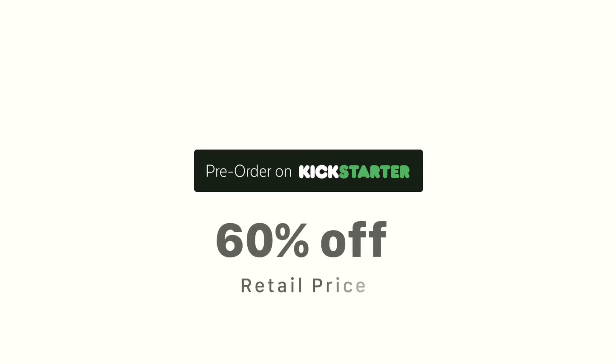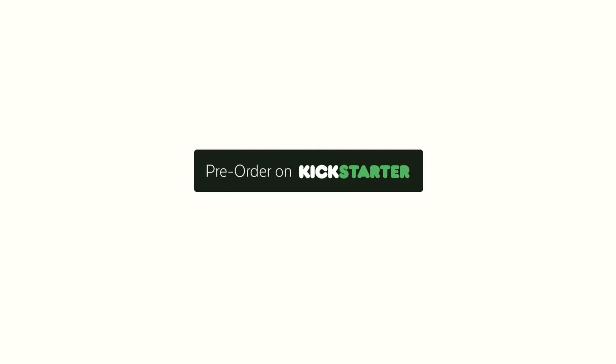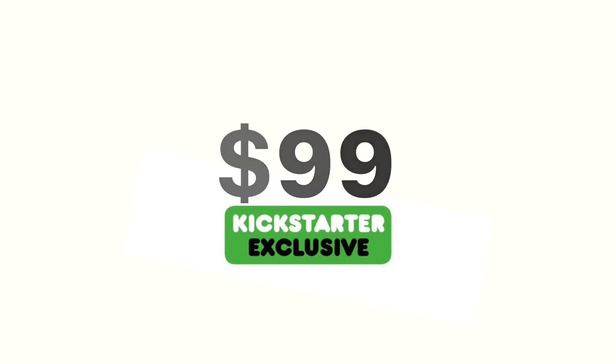Place your pre-order during this Kickstarter campaign to get your Cleanse Bot for over 60% off retail price — only $99. This is a Kickstarter-only deal and will not be available after the campaign has ended. Don't miss out.